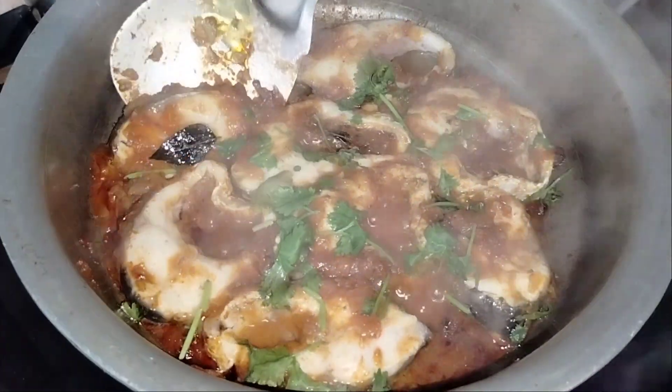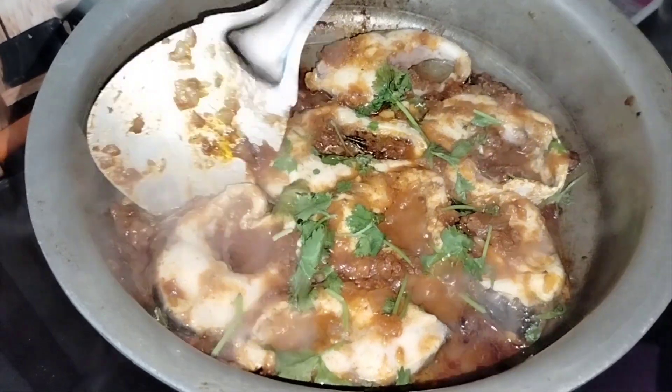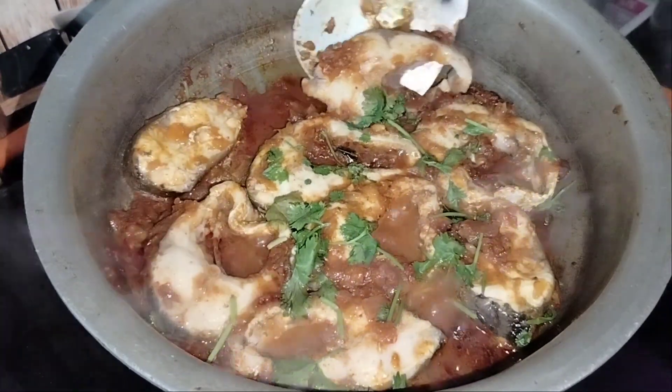Now we will not press the fish down. We will make sure the fish cooks evenly on all sides.